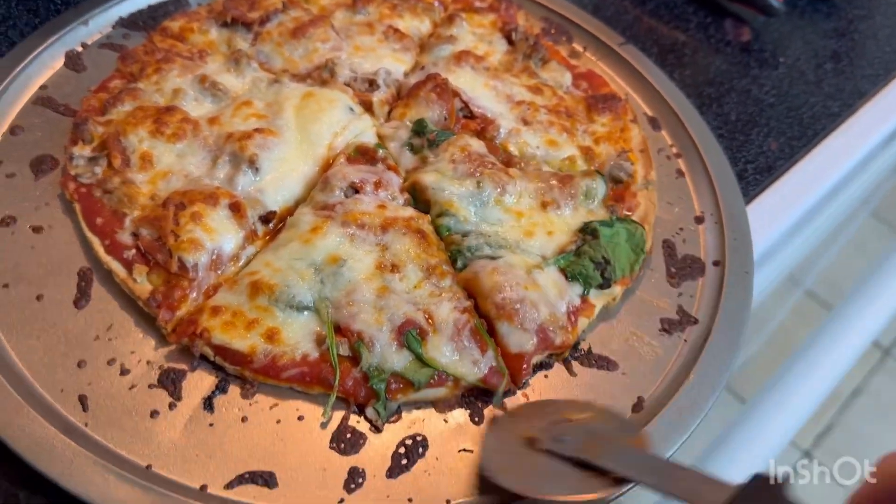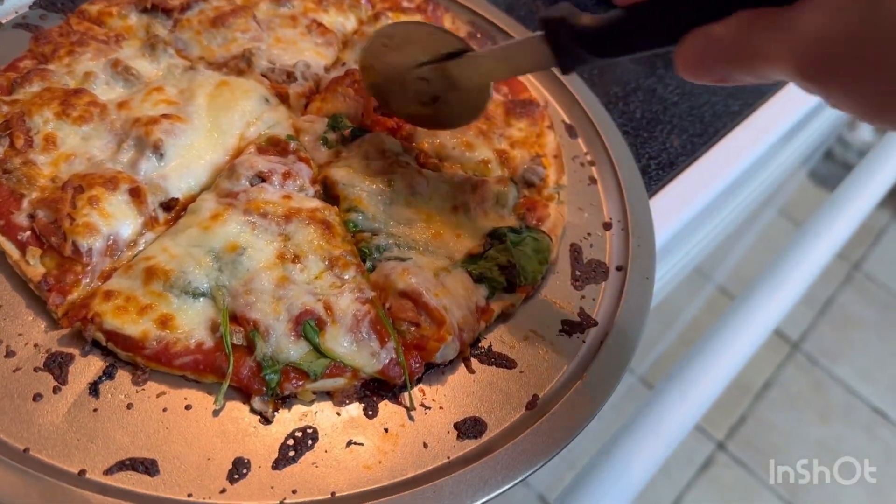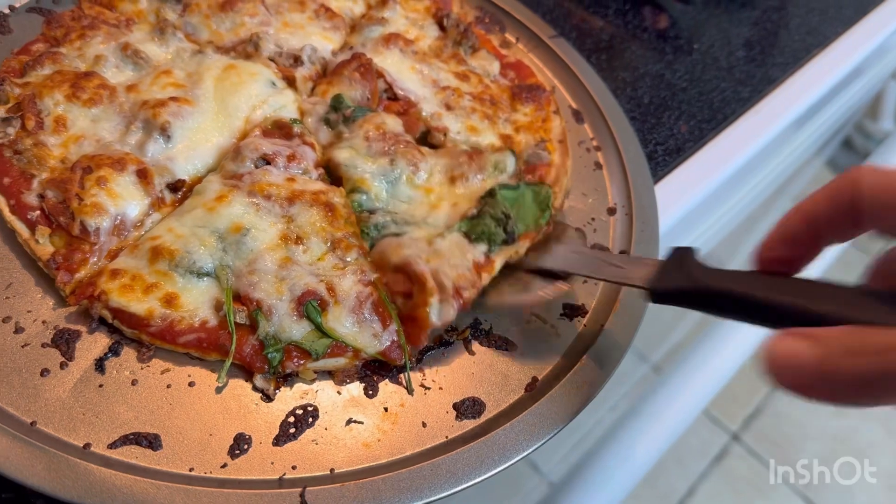Jimmy Dean sausage, turkey pepperonis, Italian seasoning, pizza sauce — this is sugar-free pizza sauce.